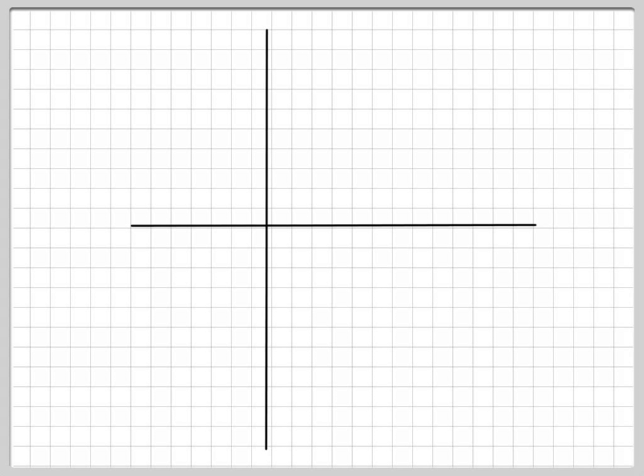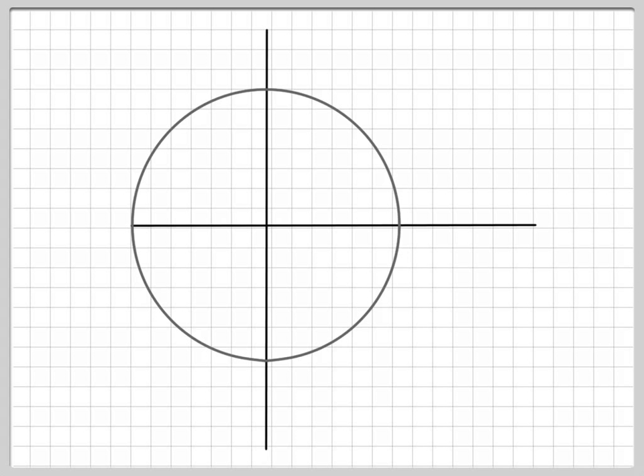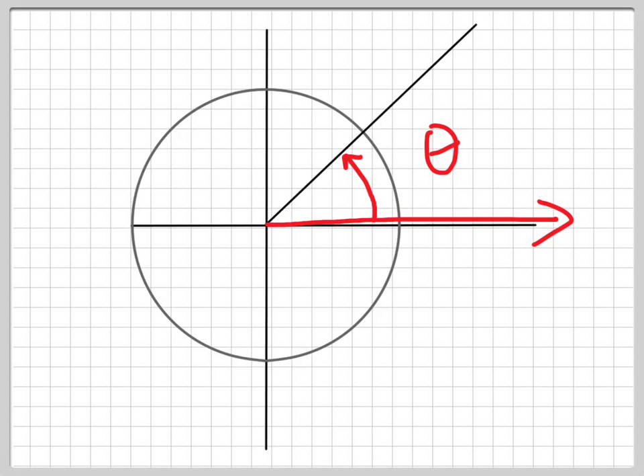Now, with a new set of axes and a new circle, we're going to talk about a bunch of things — some of the points that are actually on the circle, and how we measure angles. Whenever you take any line starting at the origin and extending out, you make an angle. The angle is measured by starting in the positive x-axis direction, then counting in this direction until you hit the line that you just drew, and you call that angle theta.